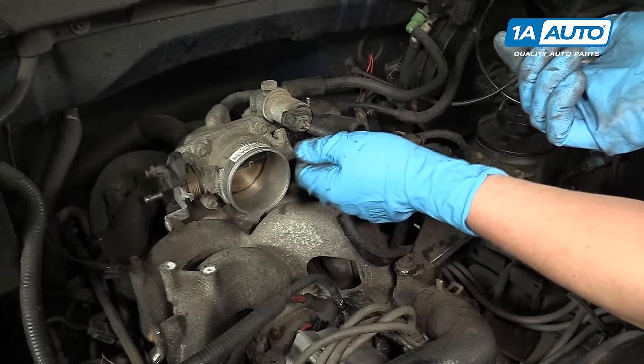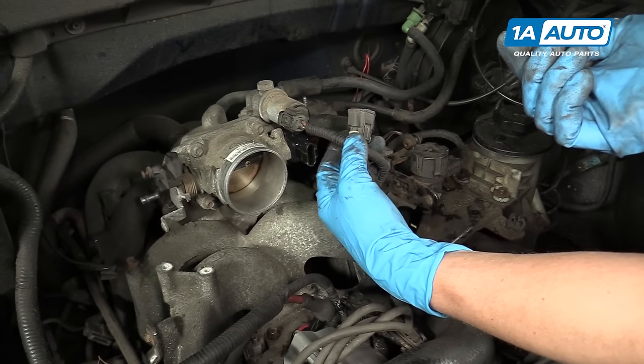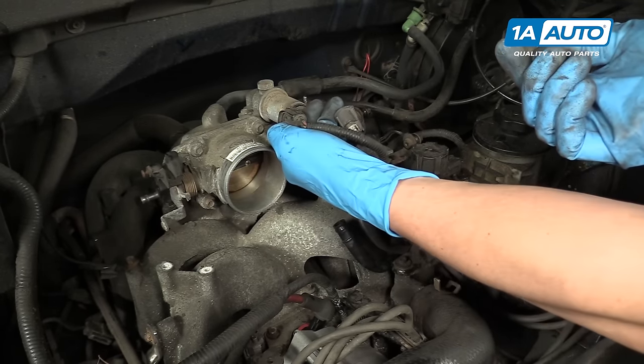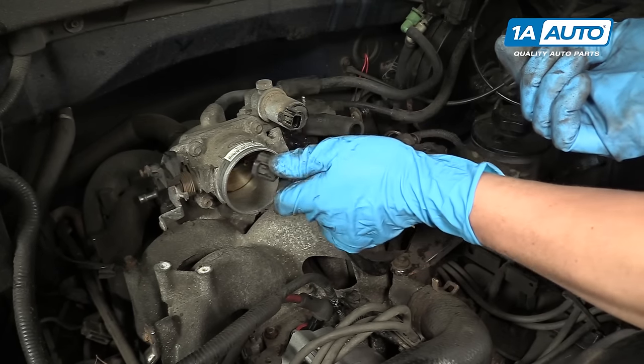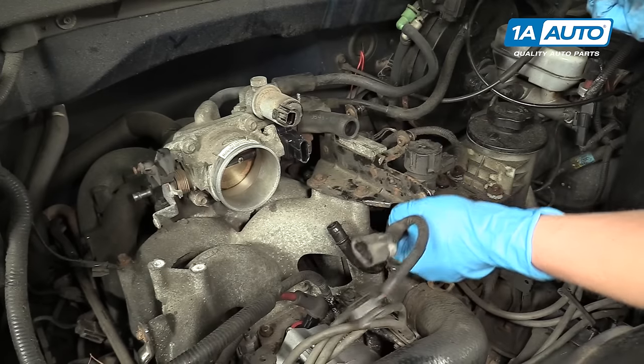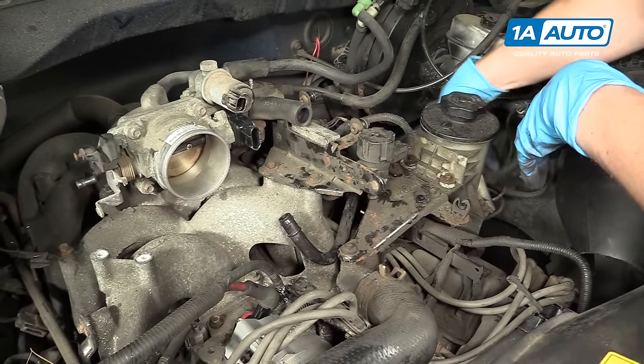On the throttle body, there's two connectors that you need to remove. Right here you've got the bottom one — you just push the tab down and pull. Same with the top one: push the tab, pull it out. Then you can pull them out of the way and get them away from the intake manifold.